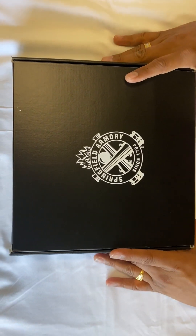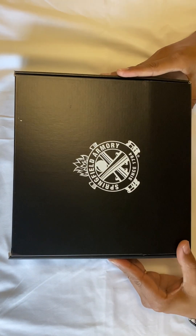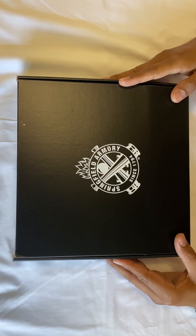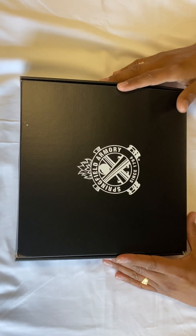Hi everyone, we are here to do today's unboxing and my opinion on the Springfield Hellcat. Let's not waste time and jump right into it.